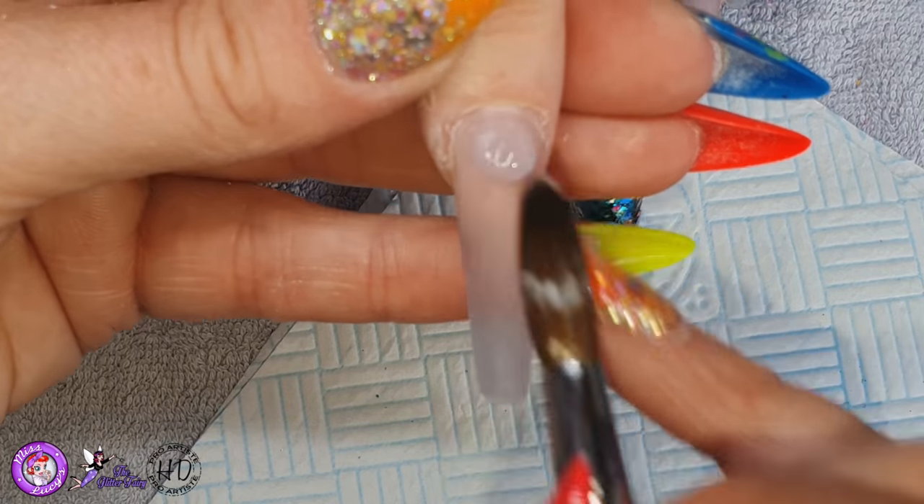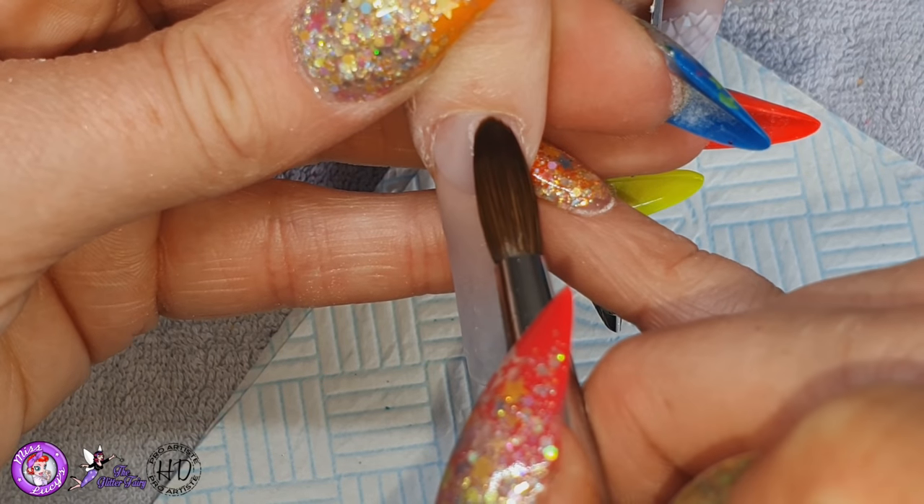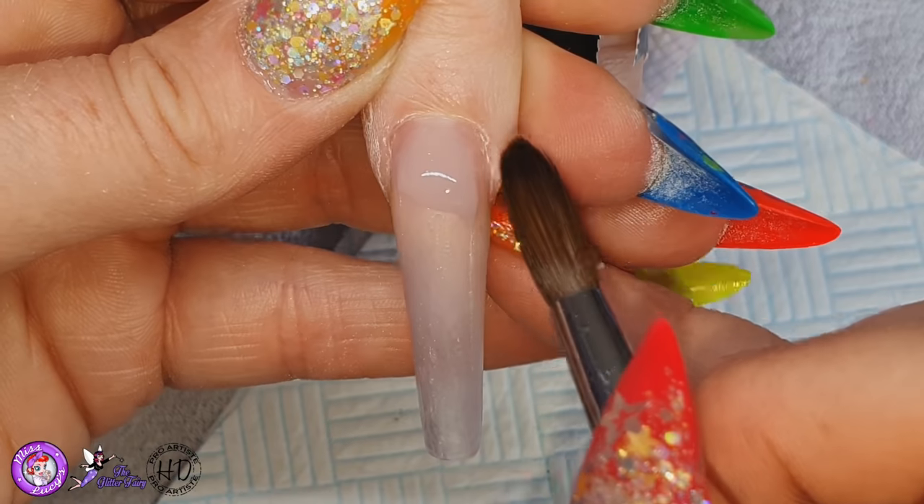And then we have another nail here that again I'm just going to be putting pigment and flakes on. So just rebalancing, doing a basic maintenance kind of infill on that nail.